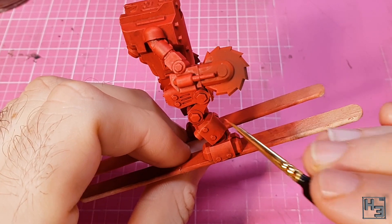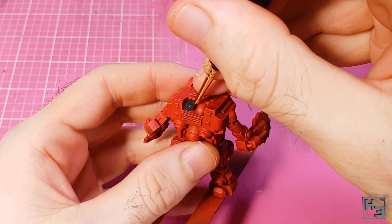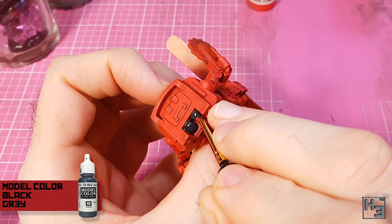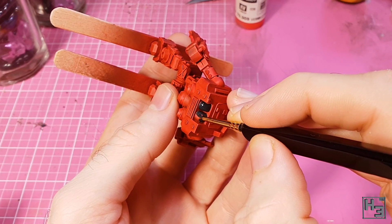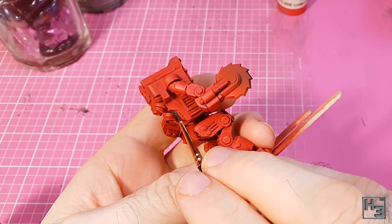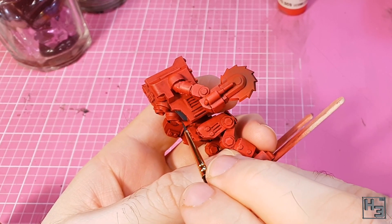Not wanting everything to be red, I took some model colour black grey and applied it to the pipey things at the back of the mech's body. I figured these are probably related to the little bits lower down the back that also look like pipes, so I painted those with black grey as well.